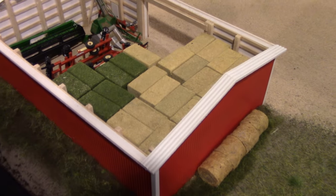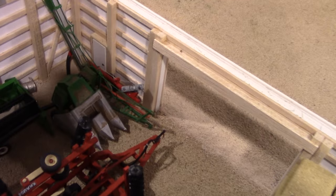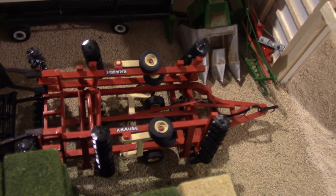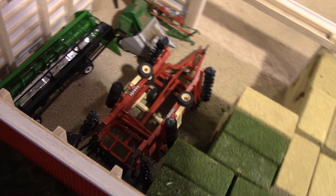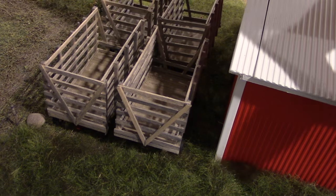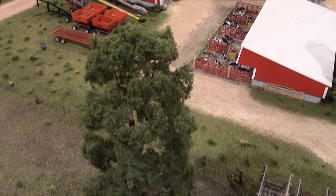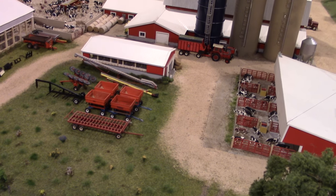Inside the hay shed — formerly old machinery storage — there's a New Idea corn picker next to the Krauss Accelerator and a bean reel, and this is primarily where the farm stores its big square bales. There are also old hay racks on site; the farm still does some small-square straw baling, primarily to stock the hayloft in the dairy barn and to sell to horse farmers for bedding and feeding.